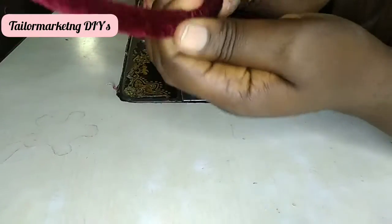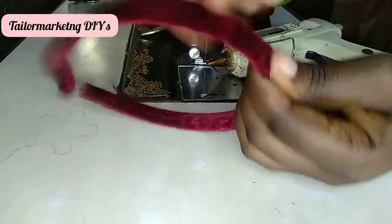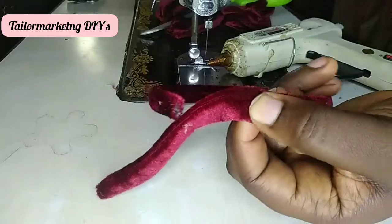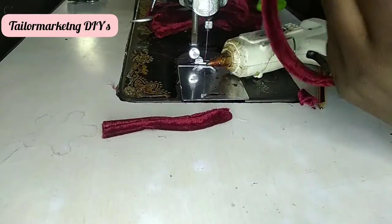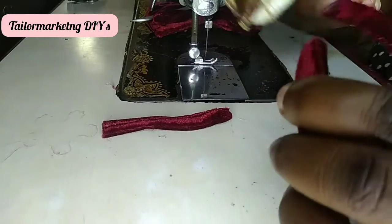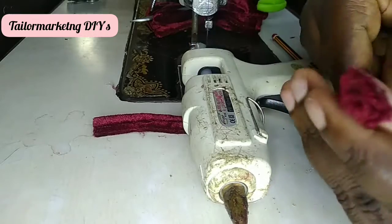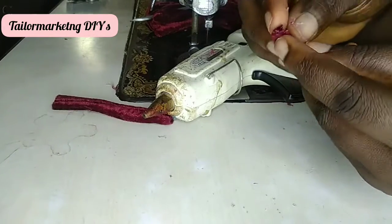I secure it tightly with the hot glue to make sure that everything is in place. But before I do that, because I'm using velvet, I stretch out the fabric on the headband so that it will be tight on it before securing it with the hot glue.